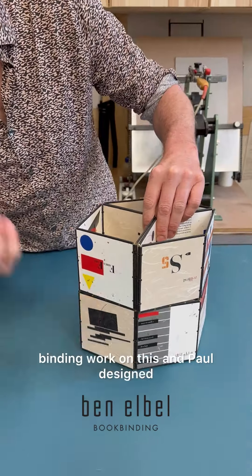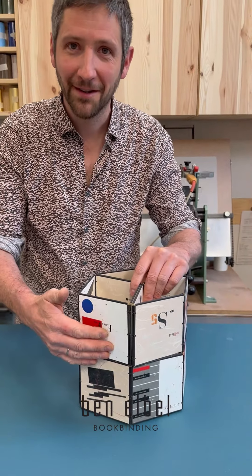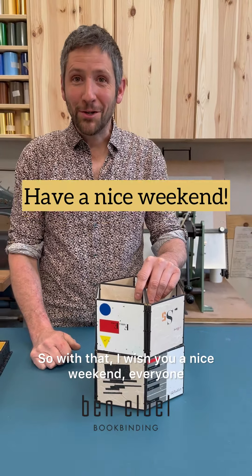Daniel obviously did all the binding work on this and Paul designed the visuals on the panels. With that, I wish you a nice weekend everyone.